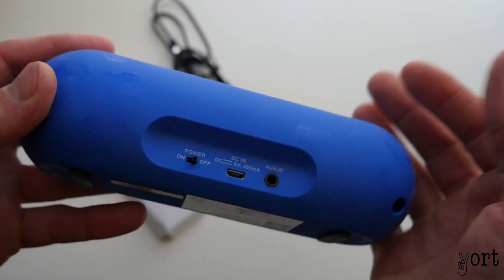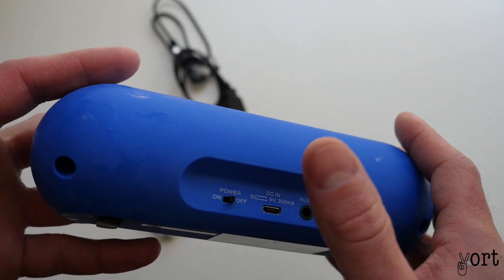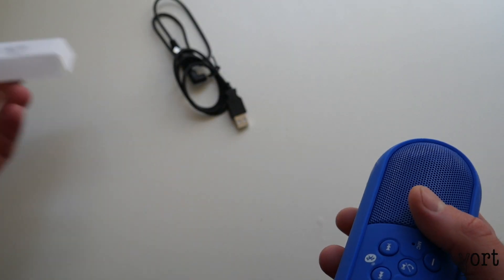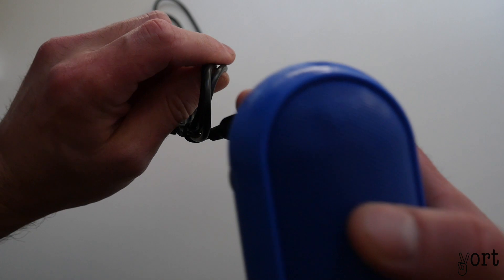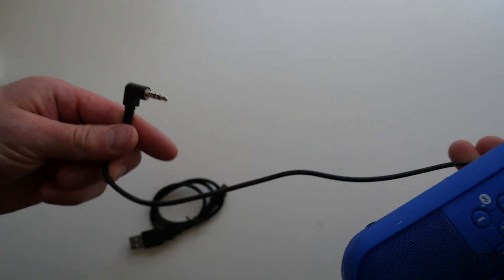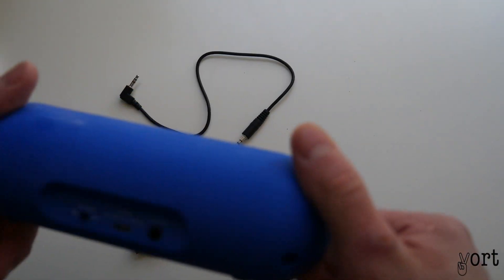And back here, that's where you've got your auxiliary, charging, and just your power on and off. It comes with a micro USB cable and an aux cable, 3.5mm to 3.5mm.